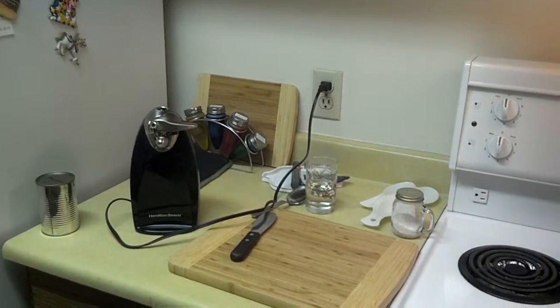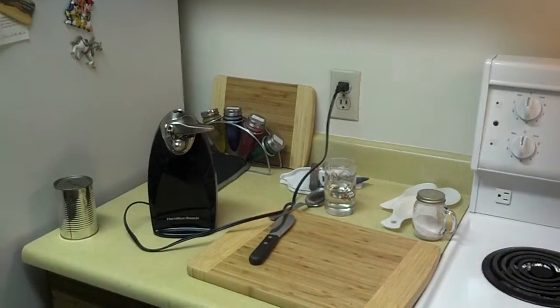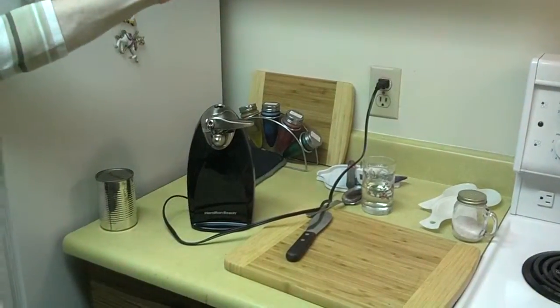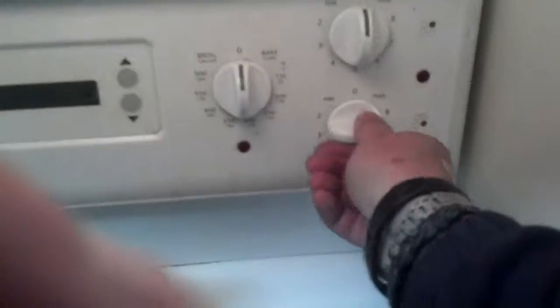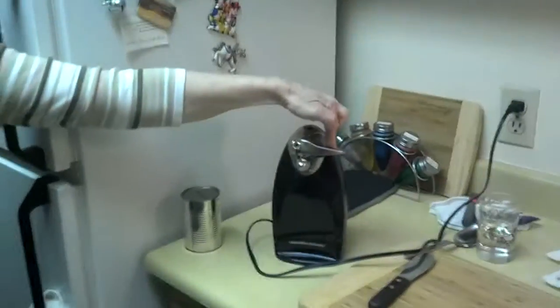We have new smart meters that were installed a couple of days ago, and we want to use the can opener. Let's try — nope, the can opener doesn't work. But if we go to the stove and turn the burner on, now the can opener works.